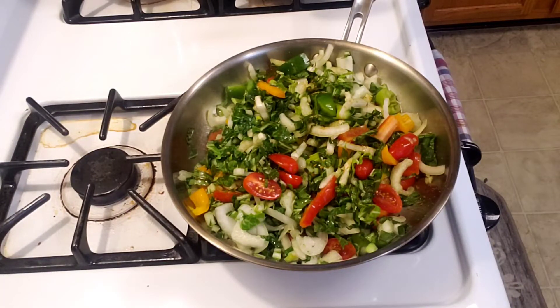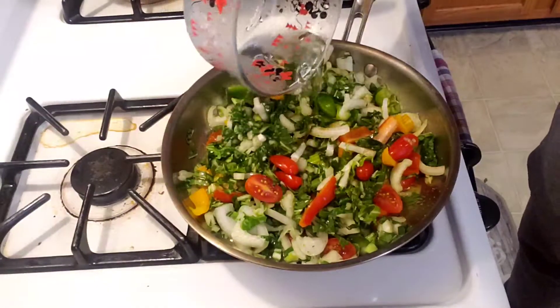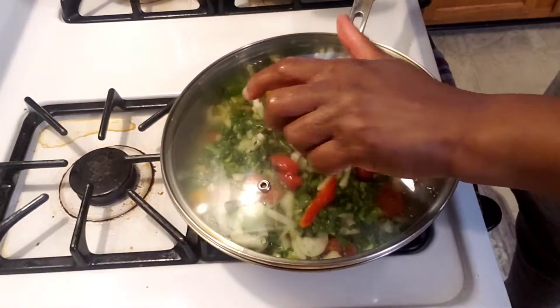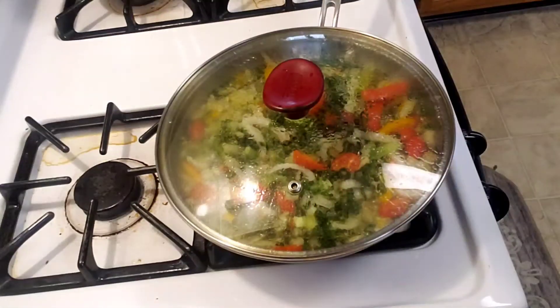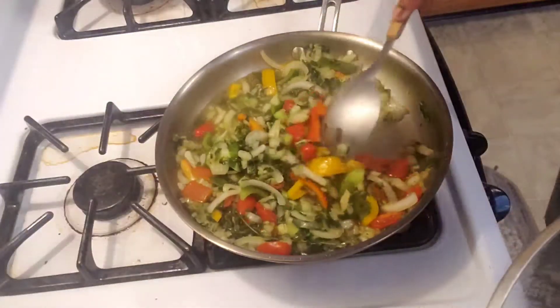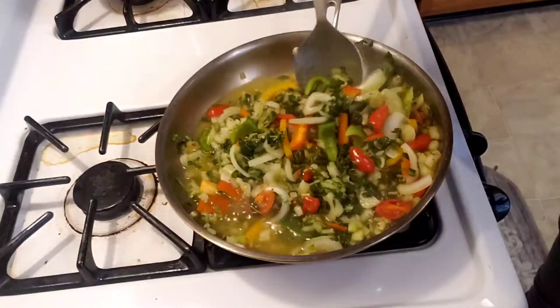I'm going to pour some water in there and let it steam. I'm going to let it cook for 10 to 15 minutes. It depends on how you like your puff chowl — if you want it soft, let it steam for 15 minutes, but if you want a little crunchiness in there, 10 minutes is ideal.